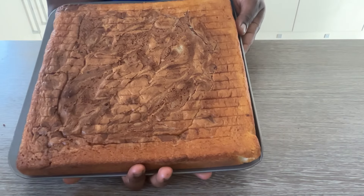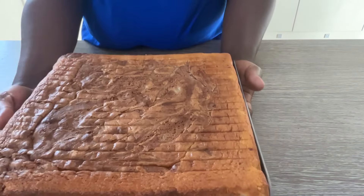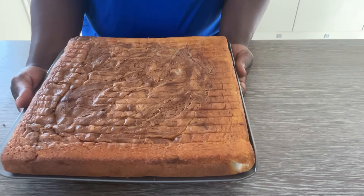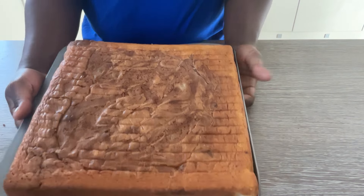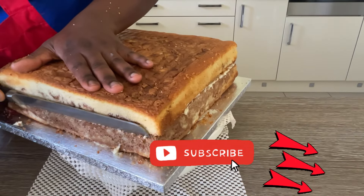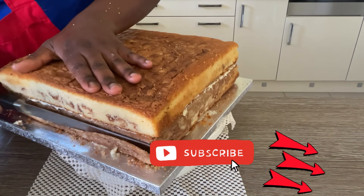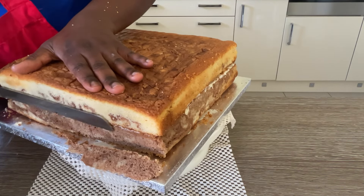Hello and welcome to Dr. Mommy Cakes. Today I'm going to show you how to make a beautiful, delicious marble cake. Marble cake is a delicious blend of chocolate and vanilla all in one cake, and it looks amazing with the marble texture, as you can see here in this cake.